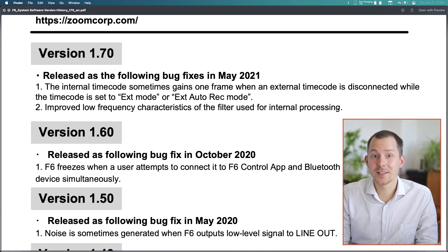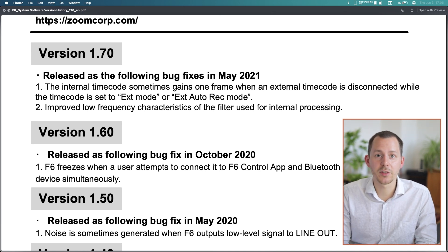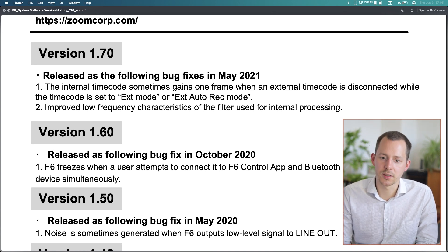A couple of things to mention here: the improved low frequency characteristics is something I have never really noticed, because I don't use the internal filters. Unless they're talking about a general frequency response change — but if it's about the low cut filter, that's something I don't use since I do my post processing afterward and just get the 32-bit float recording from the device directly. As for the timecode issue, I never really encountered it, or at least never noticed it.